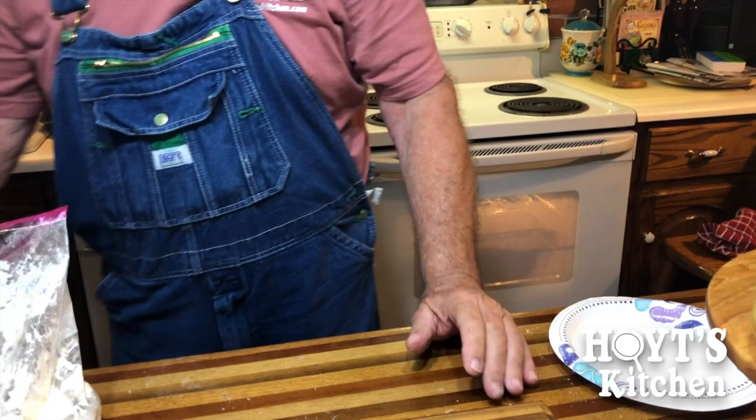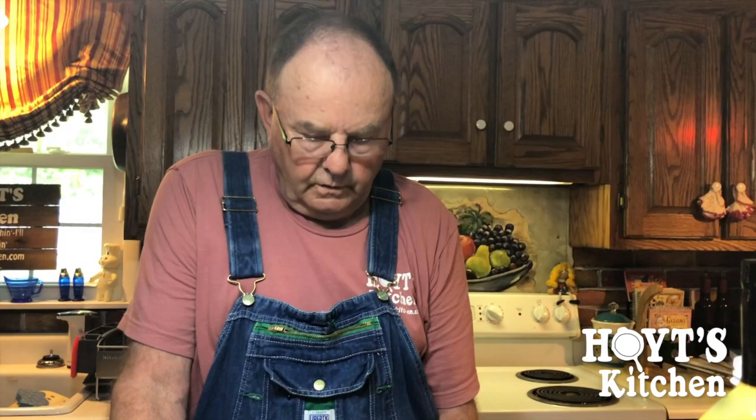Miss Susie's got a scripture for us. Go ahead, Miss Susie. I don't want to be in the video. Oh, you can stand over there with coffee while I read a Bible verse. You want to get up here? I don't want to be in the video, though. Well, go in there with Aunt Carol. Alright, Mom. Nana's going to read a scripture. Here's Happy Camper.